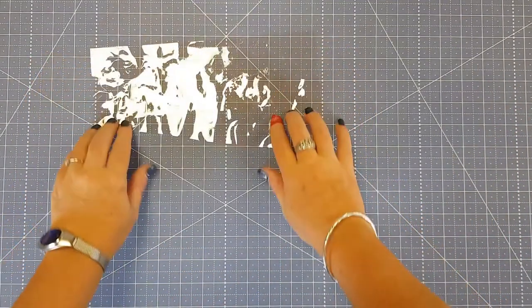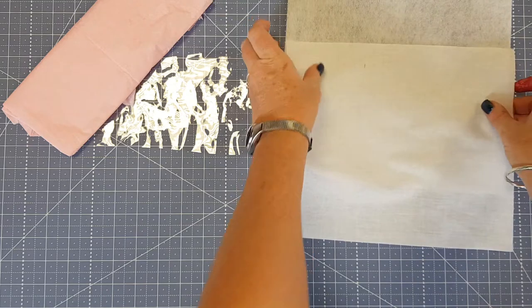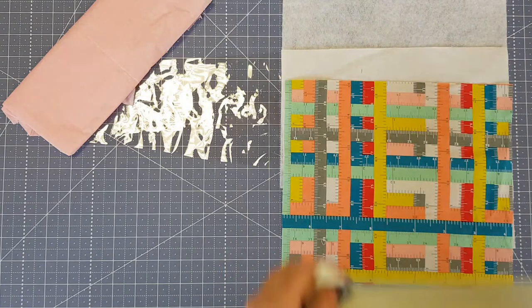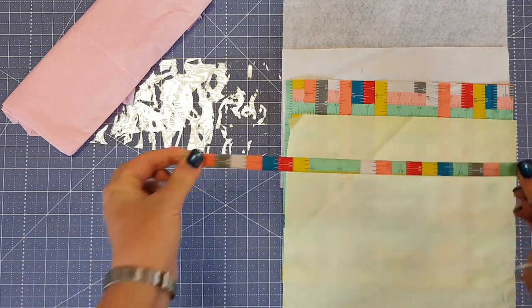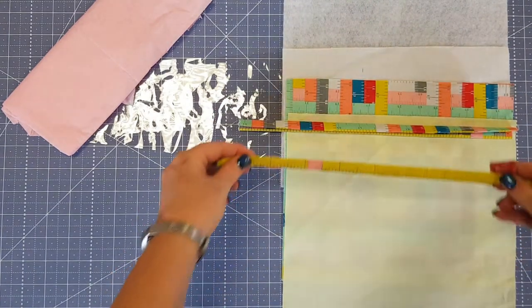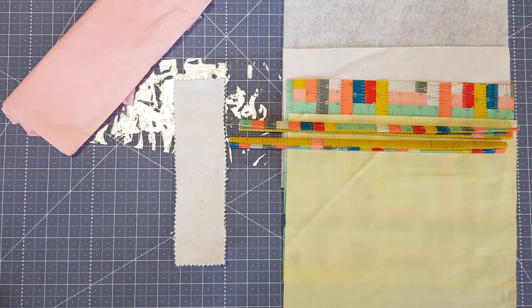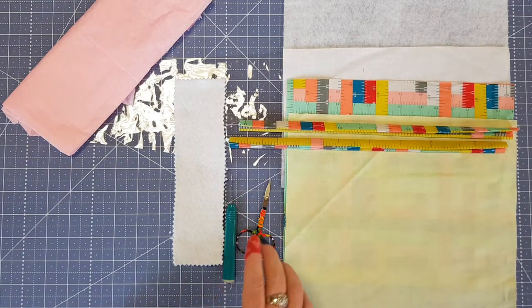You're going to need some clear vinyl, some tissue paper, some fusible fleece, some SF 101 interfacing, an outer fabric, a coordinating lining fabric, and you're also going to need some bias binding. If you've already got some ready-made bias binding you can use that, but I will show you how to make some. For the vinyl pockets you'll need two strips of that. You'll also need some felt and a pair of thread snips, a quick unpick just in case.